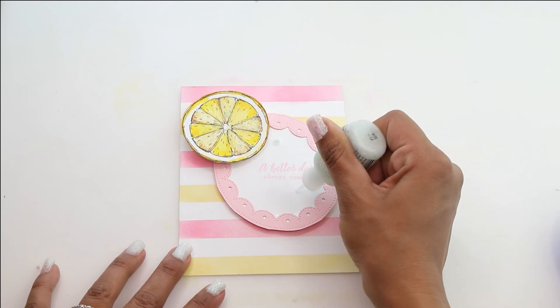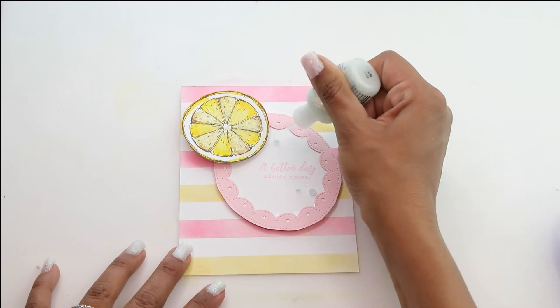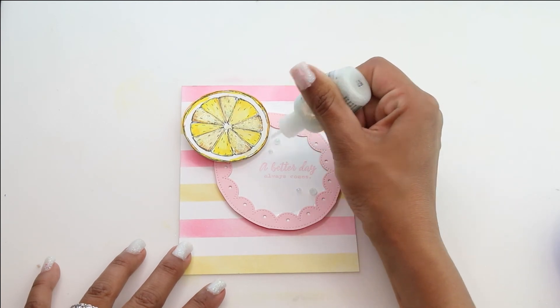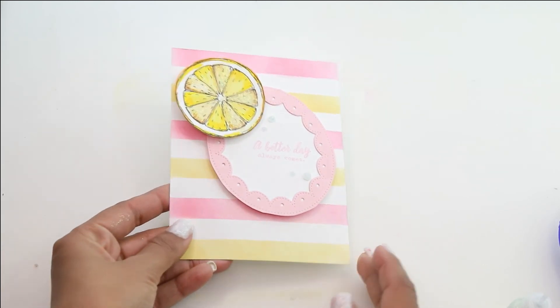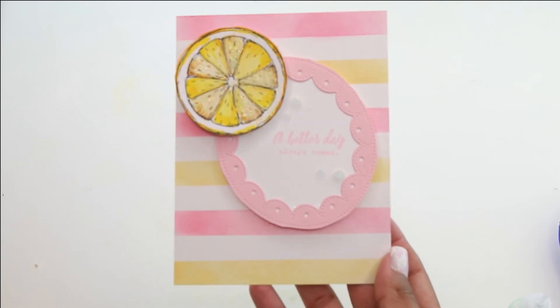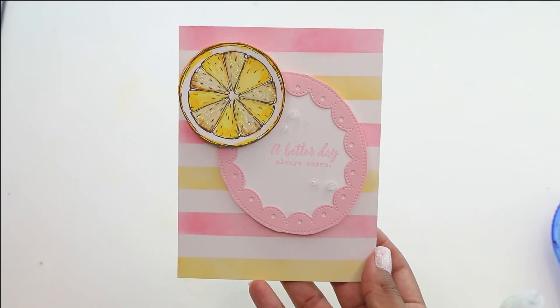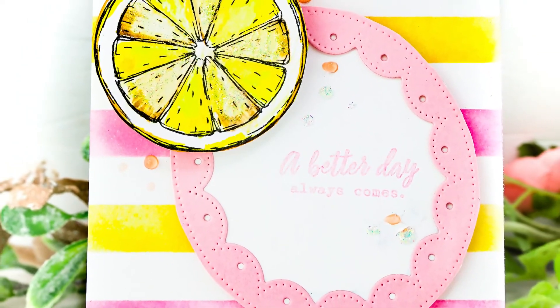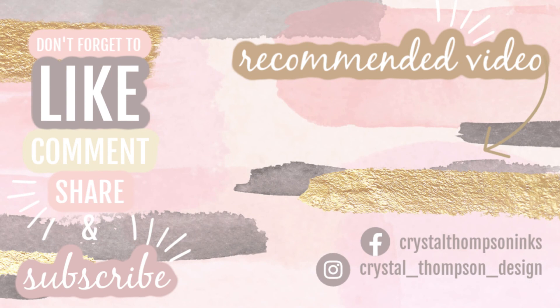That does it for this card. I hope you've enjoyed this quick video utilizing the Naturally Beautiful stamp set for our third color combos here on the Unity blog. Go see the blog post, and if you want to find the products for this, they're all ready to be bought on the Unity Stamp Company store. Thank you so much for joining me. Be sure to like, comment, share, and click subscribe by clicking on my picture. There's another video with more inspiration, and if you're just hopping on, I have two other videos using the same stamp set. Thanks so much, have a lovely day.